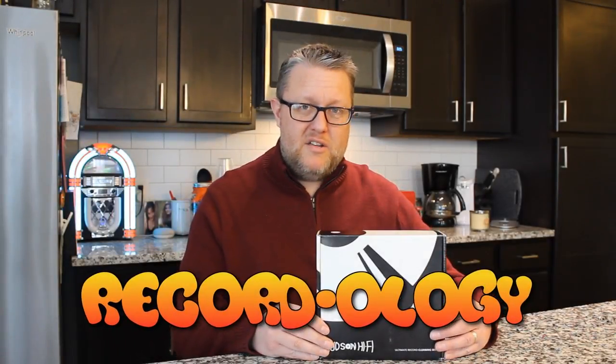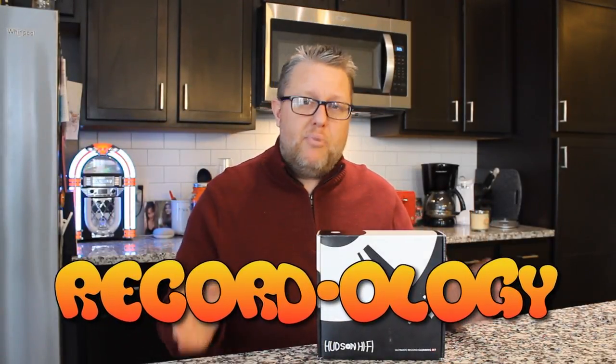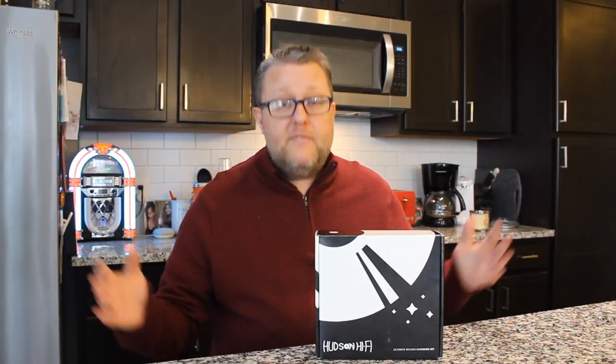Hey everybody! Welcome back to Recordology. So you've just got a brand new record player. You've been crate digging, going to thrift stores, second hand shops, and you've got all these records, but they're dirty a lot of the times. And that's just a fact of life. Things like what I'm about to show you will help you bring them back from the dead.